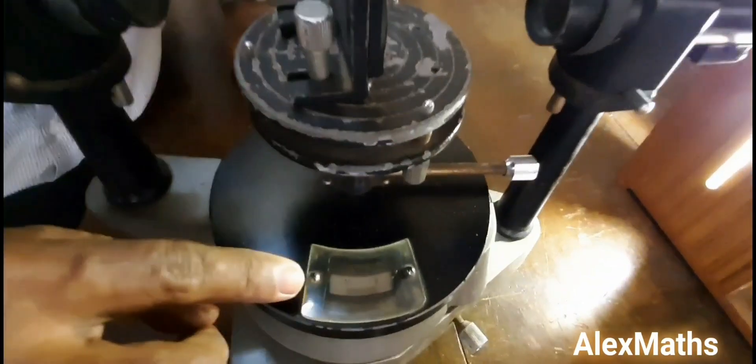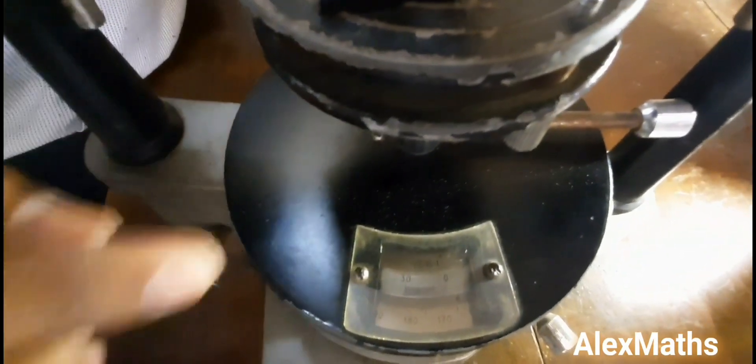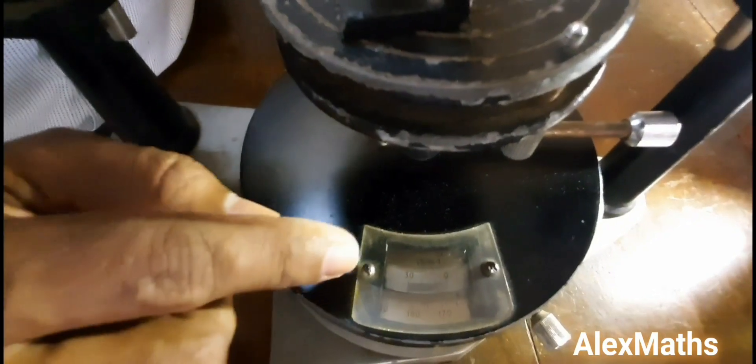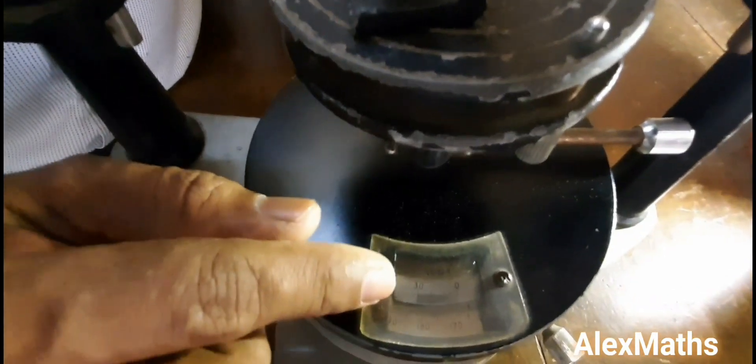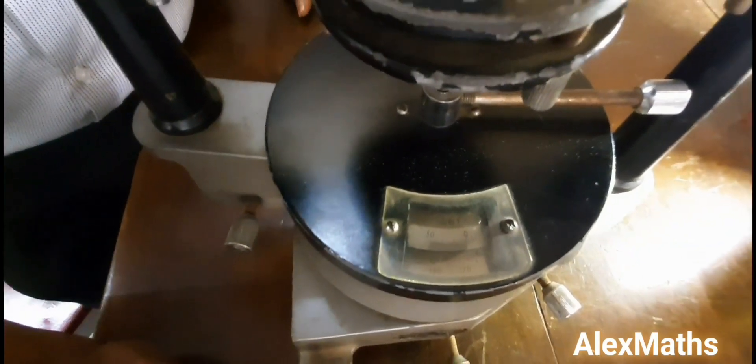Now take the Vernier B reading — see where the zero of Vernier B coincides with the main scale. For me it is 167°, and the vernier scale coincidence is the 11th division, so the reading is 167° 11'.